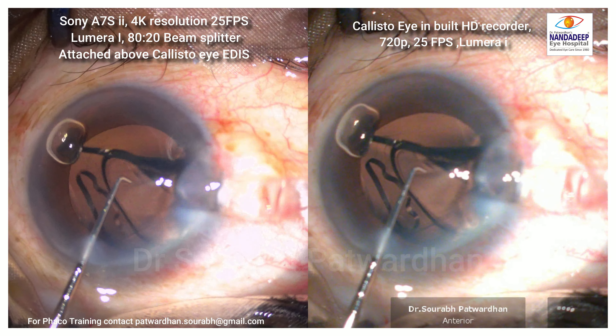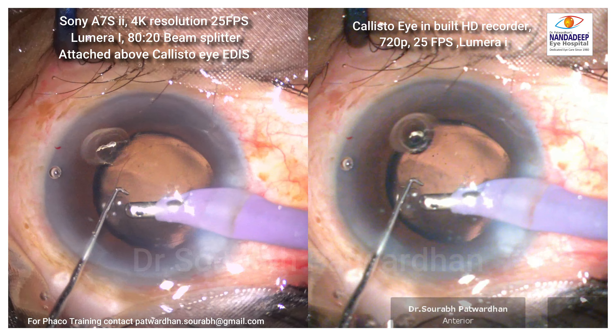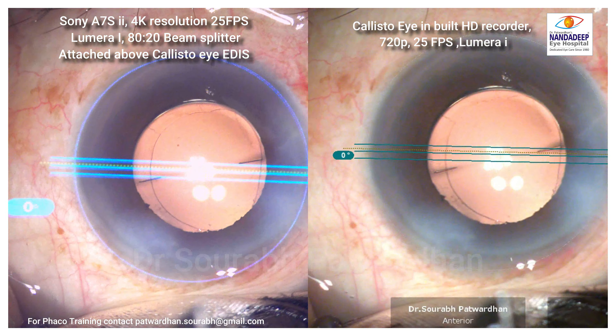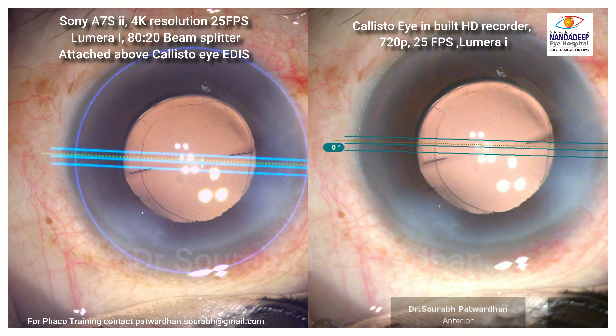The washout is more pronounced with the Calistoi recorder, while the Sony A7S2 has more dynamic range. Here you can see the moment the overlay is on, the slight bluish tinge appears on the Sony A7S2 side.